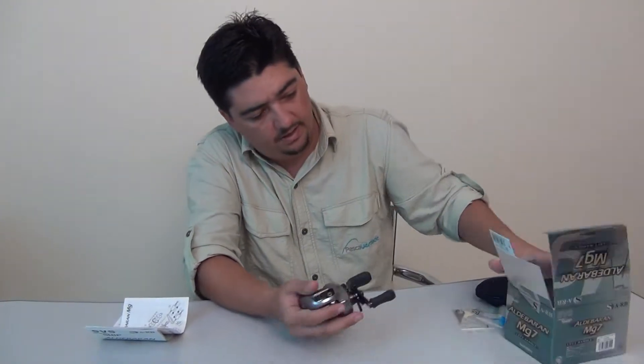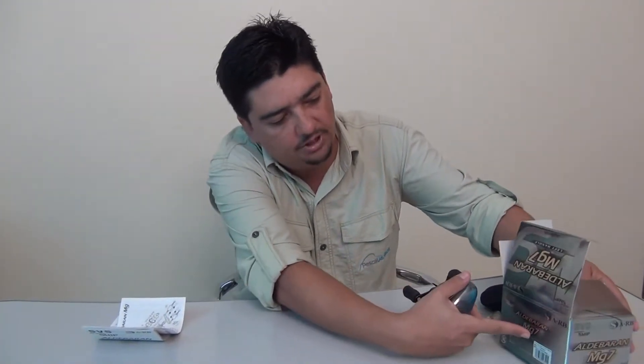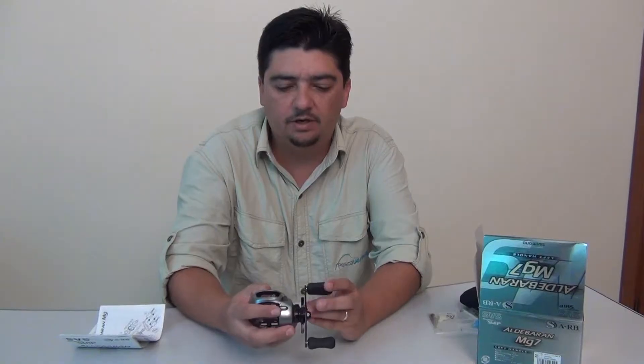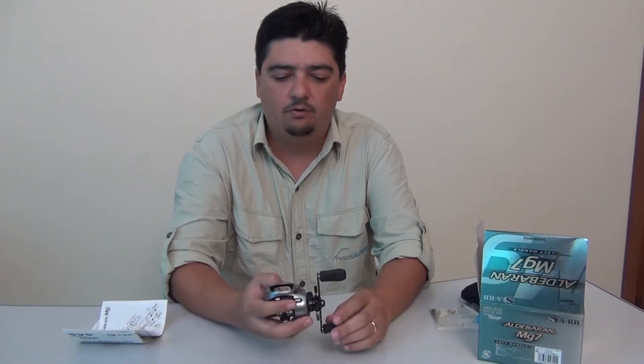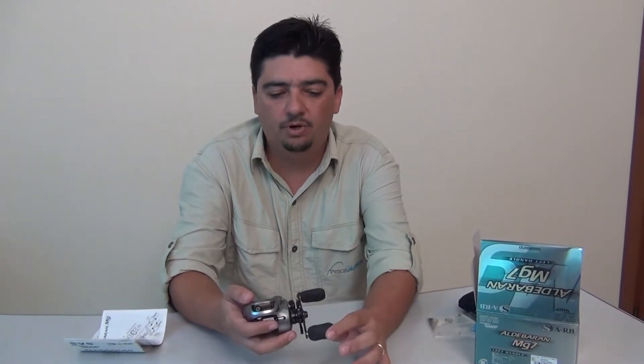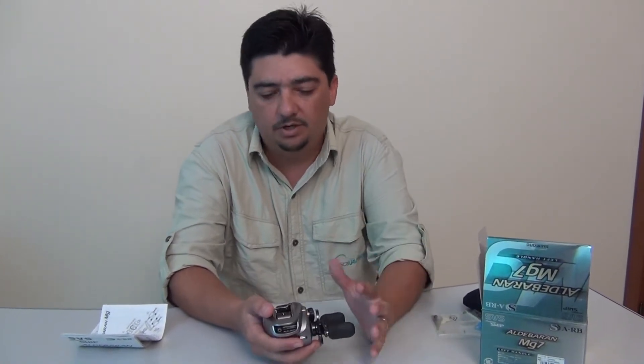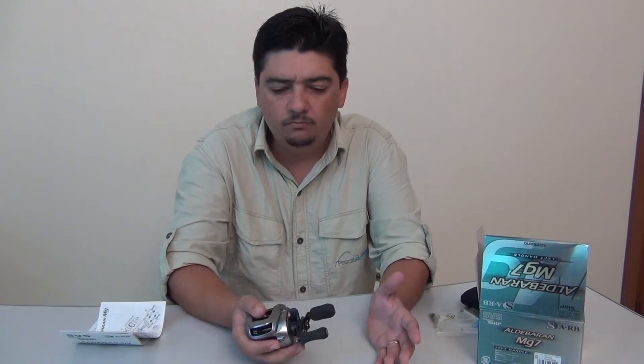Ela é MG7 — tem o numeral 7 depois da sigla — porque é o que corresponde à velocidade de recolhimento dela. Ela recolhe 7 para 1, ou seja, cada vez que eu dou uma volta na manivela, ela dá 7 voltas no carretel. É uma carretilha muito rápida, muito boa para pescar com isca de superfície, hélice e algumas outras iscas artificiais.